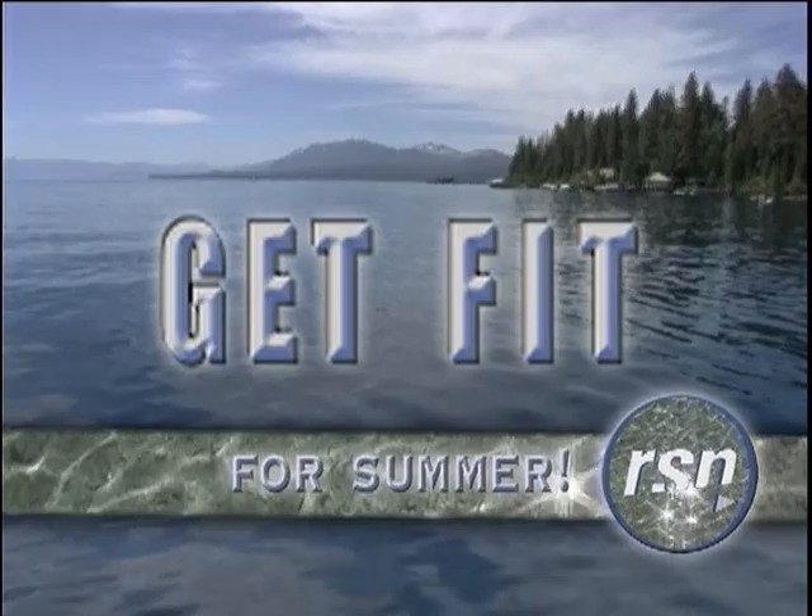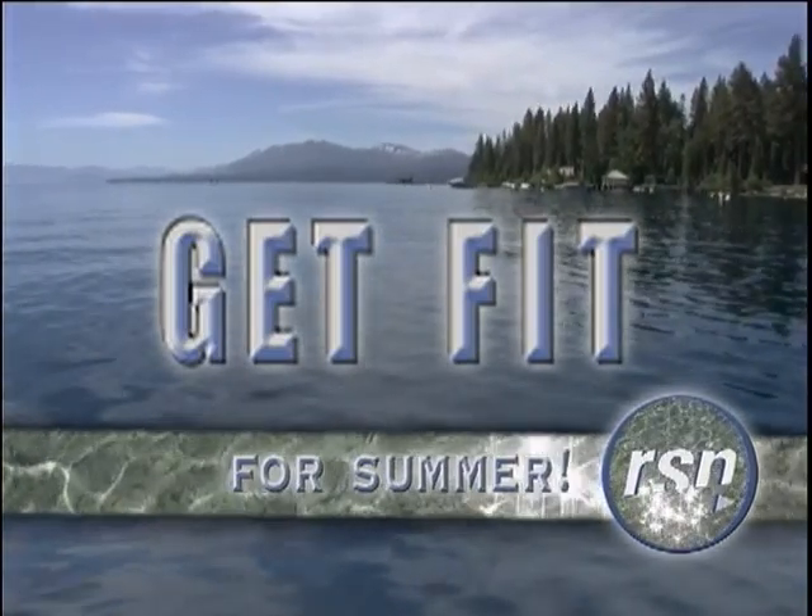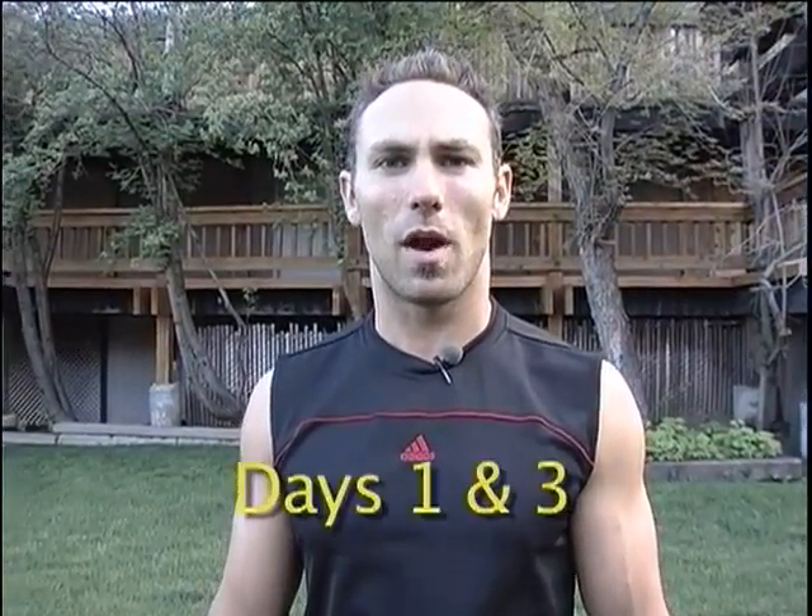Welcome back to RSN's Get Fit for Summer Challenge. This is Week 5 and I'm your trainer, Travis Weaver. Our competitors have been going at it in progressions every week, getting longer and longer runs, harder and harder exercises, and they've been working for this right here — Week 5 — and here we go with circuit one.